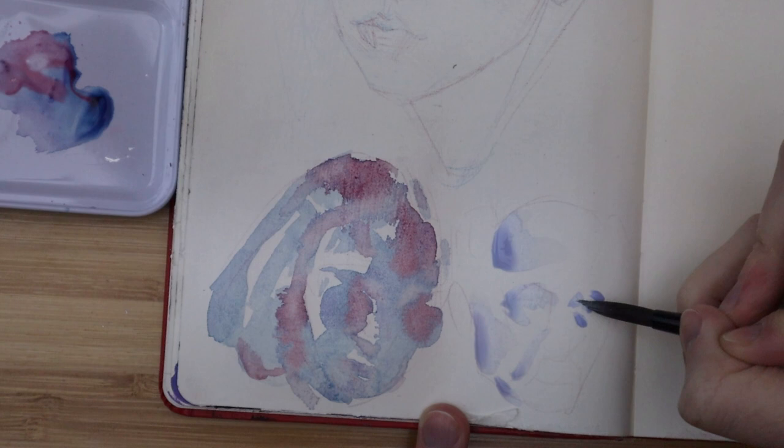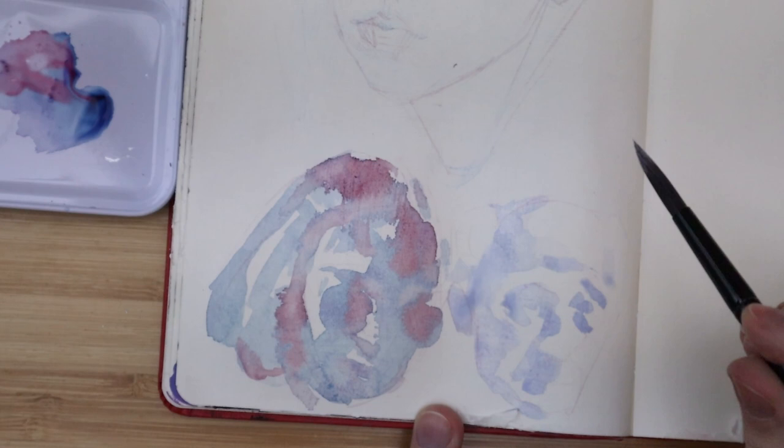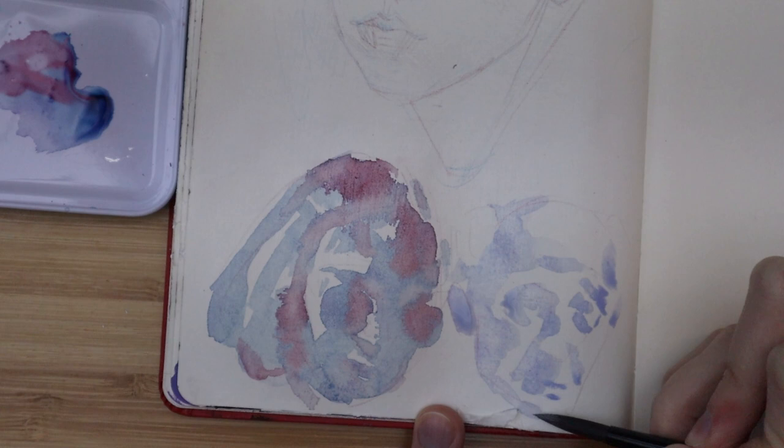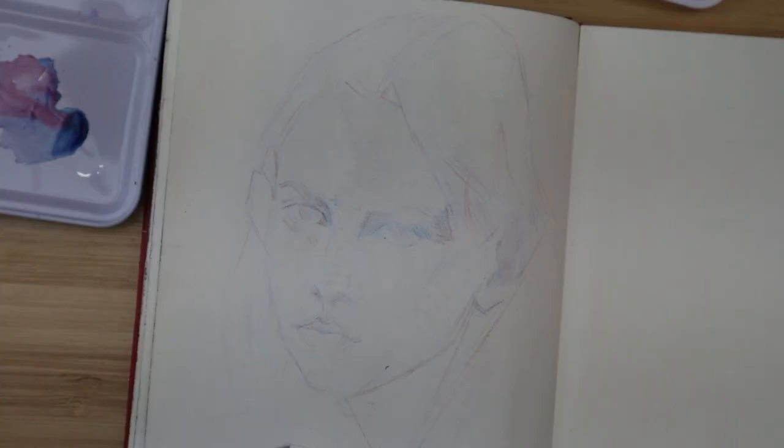I wanted to keep these portraits very loose and try a different style than I have with watercolors in the past. If you go back on my channel I have a watercolor video where I do a fairly realistic portrait — I'll link it in the cards if you're interested — but I wanted to do something totally different and just be really loose with it, especially with these two smaller heads on the bottom of the page.